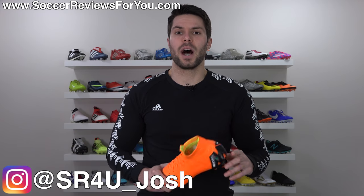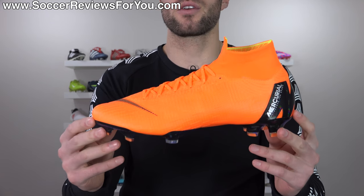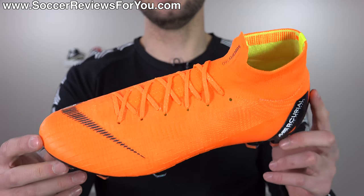Today I have for you the brand new Nike Mercurial Superfly 6. Josh from SoccerReviews4U.com bringing you my review plus on-feet video of the brand new Nike Mercurial Superfly 6 Elite.